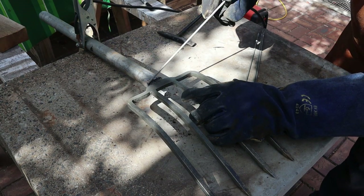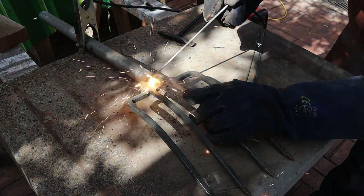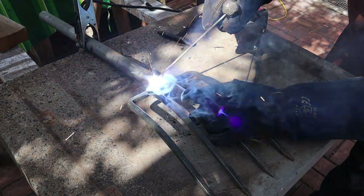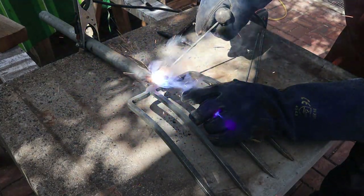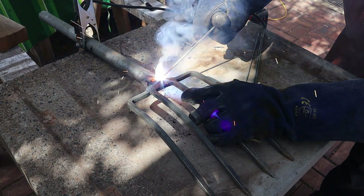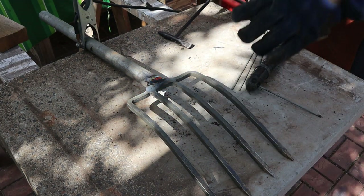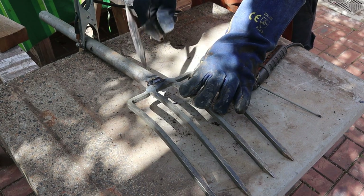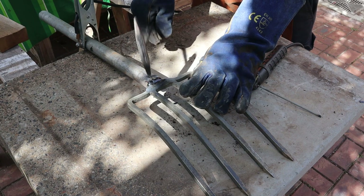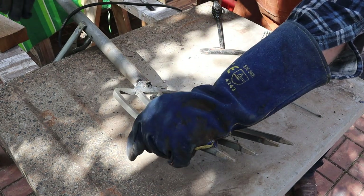Galvanized steel is an unpleasant material to weld and it's best to do this welding outdoors. Now we need to chip off the slag. This slag is a necessary part of stick welding — it shields the white-hot filler metal from the oxygen in the atmosphere while it cools. Now we can turn the fork over again and seam weld the front side.